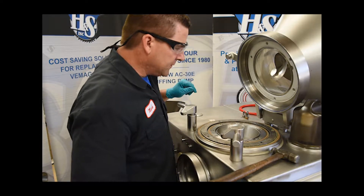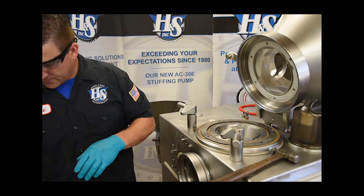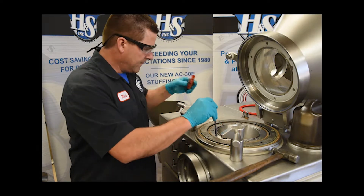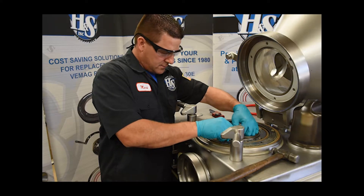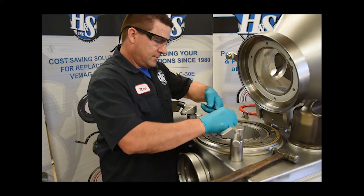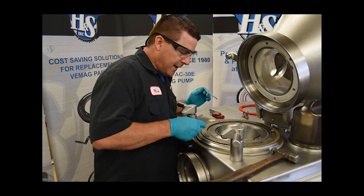Next we're going to get a six millimeter Allen wrench and crack all of the bolts that hold the throat loose.